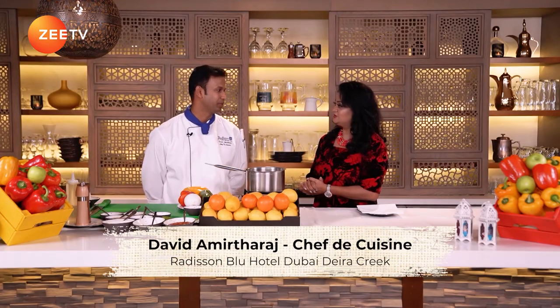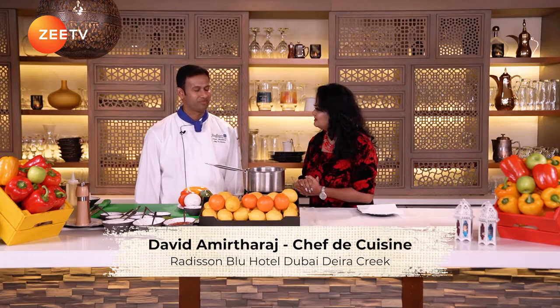Chef, welcome to our show. Today I'm going to show you a simple recipe which children and even families, everyone can try. The name of the dish is Chili Paneer. I'm sure this is going to be very interesting for us to see.